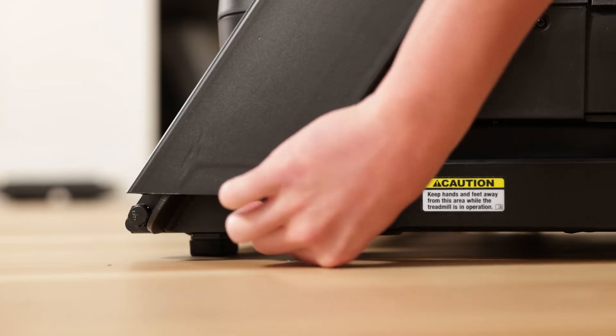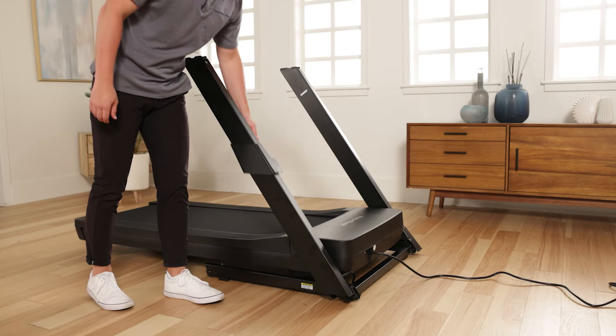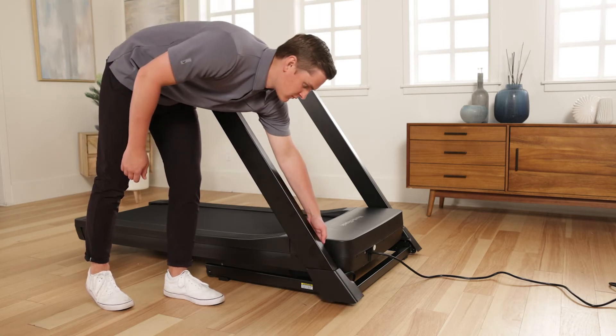Follow the same steps for the left upright. The left does not have a wire. Slide the left base cover onto the left upright, then slide the right base cover onto the right upright.